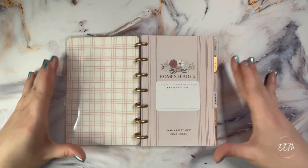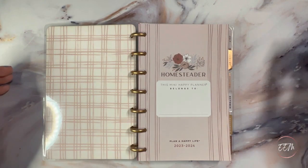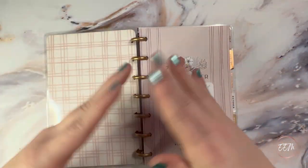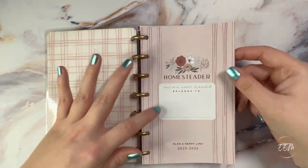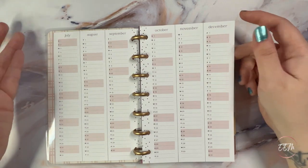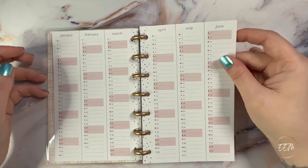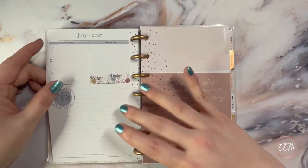I just couldn't pass it up. Zooming in for the flip-through — the Homesteader cover is beautiful and I like to flip or invert the covers to use the pattern as front and back. Here we have the first page and then the 2023–2024 calendars, followed by a perpetual year-at-a-glance from July 2023.